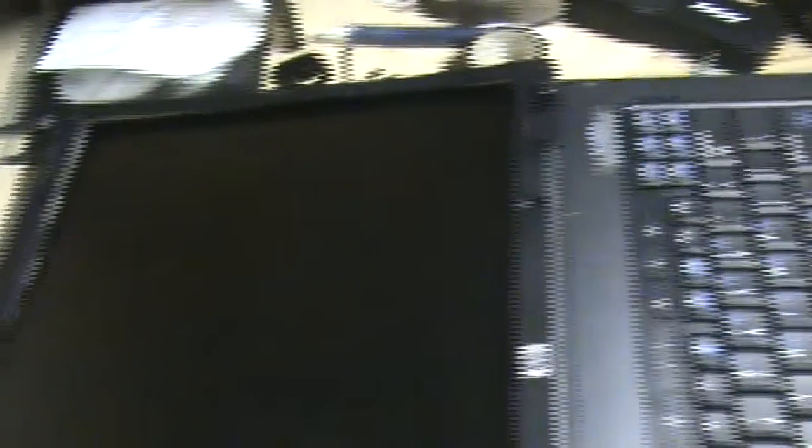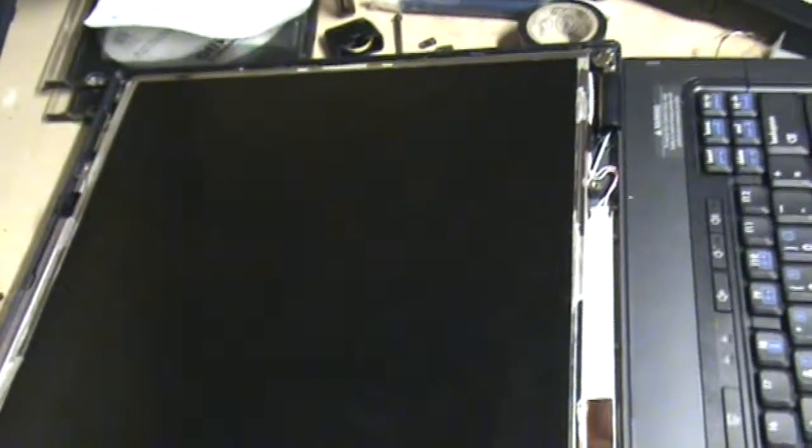So, Compaq NC6400. I happen to have a couple of NC6120s, which are way lower down — a Pentium M with different memory. I'm going to swap the screens on those. Here's the NC6400 with the bad screen, and here's the NC6120 with the screen I know works. I've taken the rubber feet off the screw hiding areas on the bezel, and we're going to remove the screws that hold the LCD on the frame.